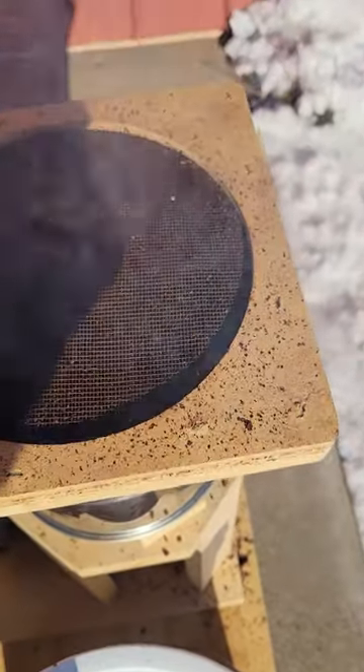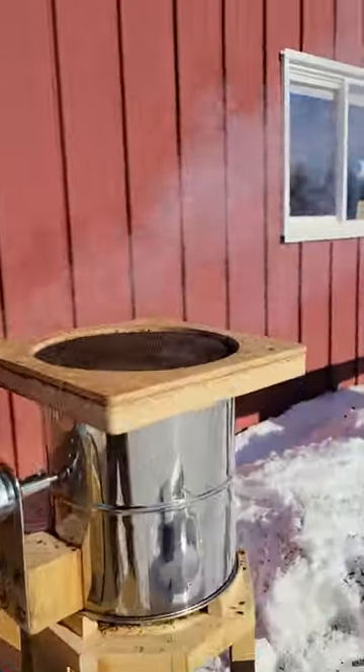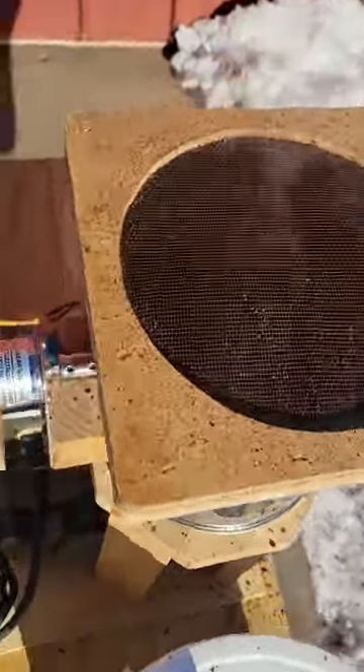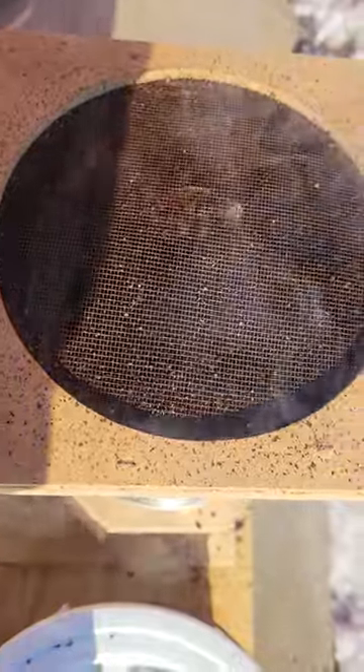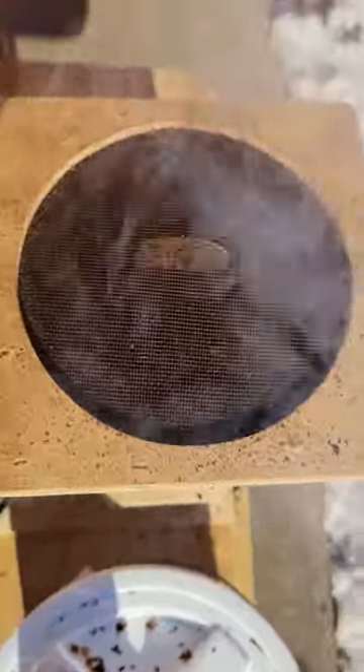We're starting our second crack here. We're in about 30 seconds. You can see a lot more smoke coming off now. 20 seconds — nice color.